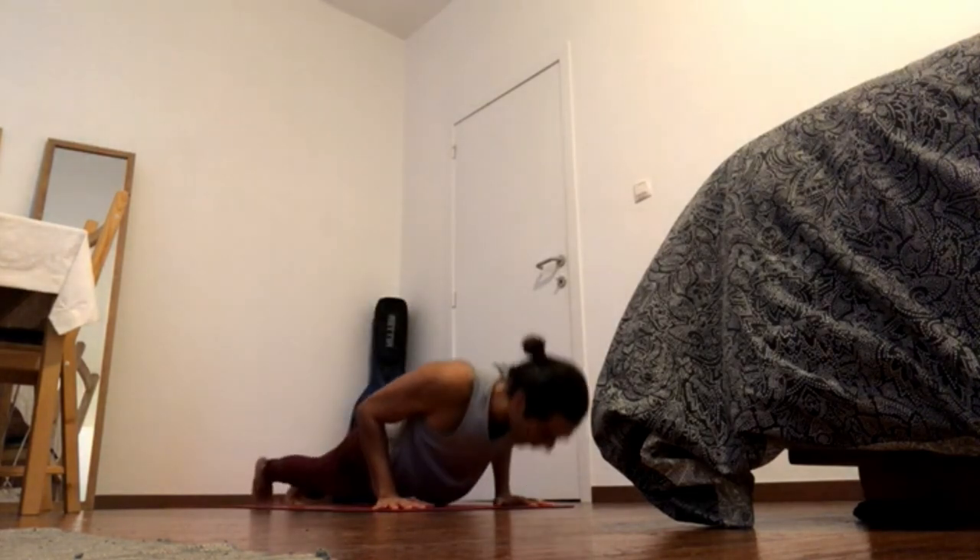Press hands down, chaturanga. Inhale, exhale.